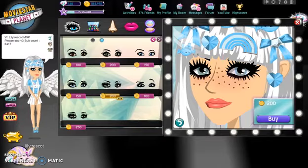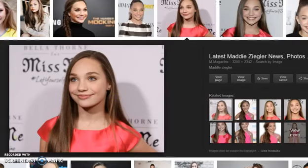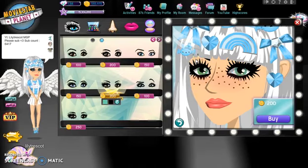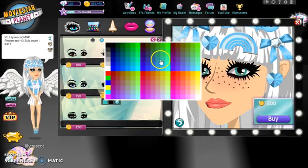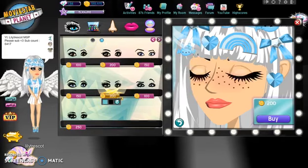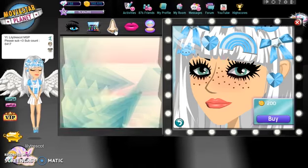So first we're going to do the facial features. I'm going to try to get her eyes right. Her eyes are basically this shape and I really want to get the best blue I can for her eyes. That's kind of right. I want to get the best one though, that doesn't look exactly like it. I think that one's the best, that one looks like it. Okay, she wasn't wearing eyeshadow.